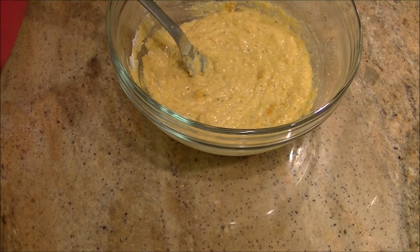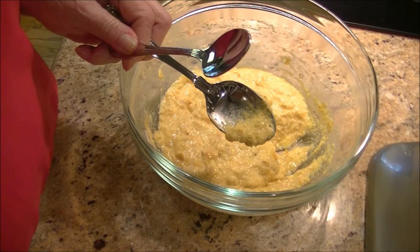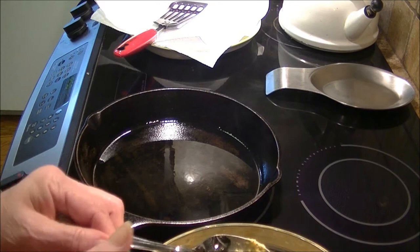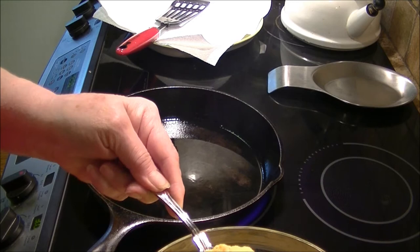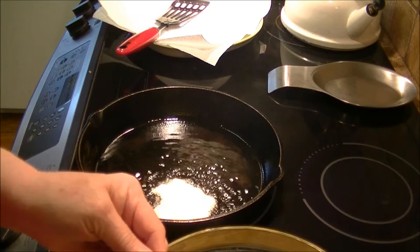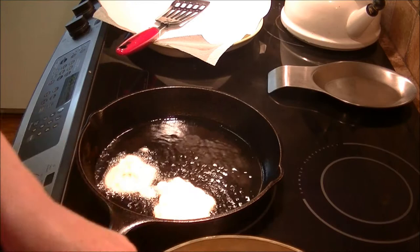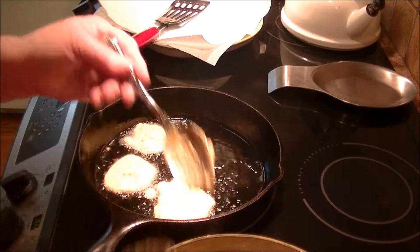I'm moving the camera so you can see my pan on the stove. I've got two spoons — one large serving spoon and one regular spoon. I take the serving spoon, drop the batter into the oil — I've got about a quarter cup of oil in here, maybe a tiny bit more. Just drop them in and wipe the spoon with the other spoon.